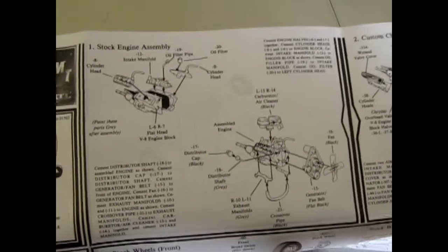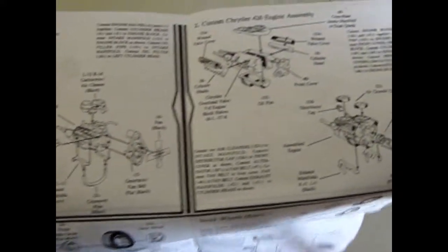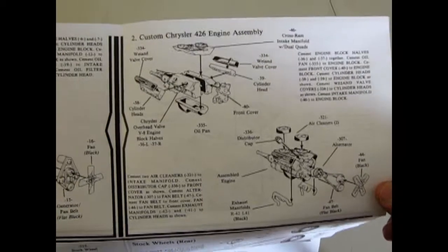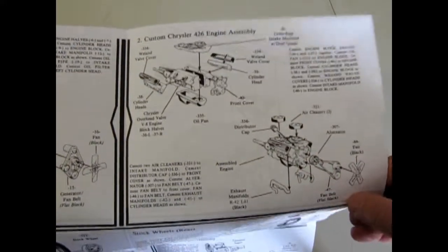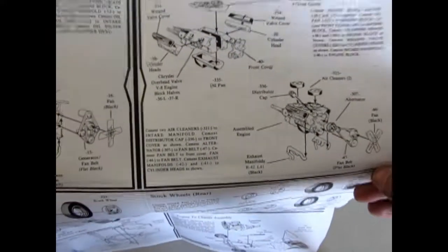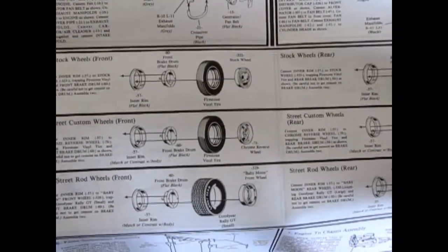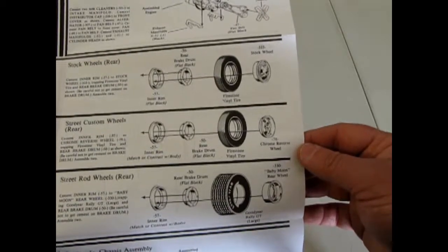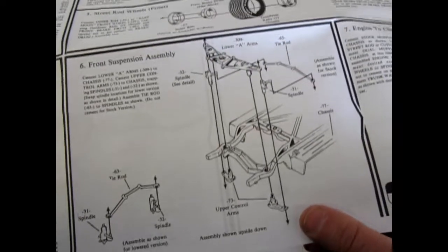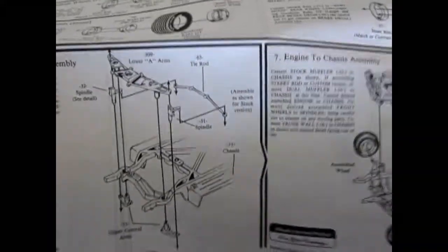We've got the Mercury V8 with a big air cleaner, and then the custom engine is the Chrysler 426 — a rare engine because it's got the split carburetors, which puts it around the 1962 era. Look at the choices of wheels: you get the stock wheel, chrome reverse wheels, and baby moons for both front and back. The tires are Firestone vinyls and Goodyear Rally GTs, and you can actually swing the steering from left to right because they give you the pins.